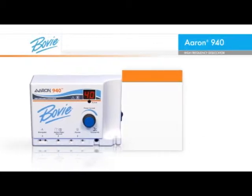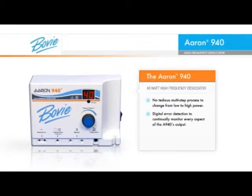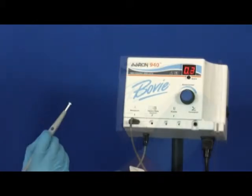The ARIN 940, Bovee's 40-watt high-frequency desiccator, forever removes the need to go through a tedious multi-step process to change from low to high power. This generator has digital error detection and continually monitors every aspect of the A940's output. It allows doctors to change power settings with one action, using the rotary power control dial or the up-down buttons on the autoclavable handpiece.